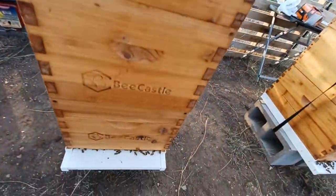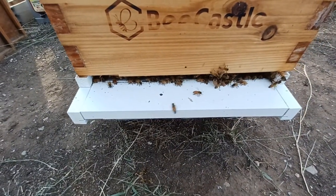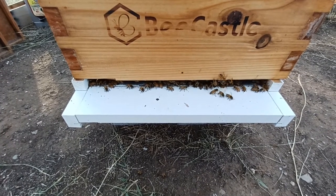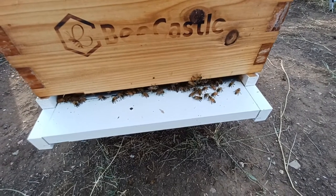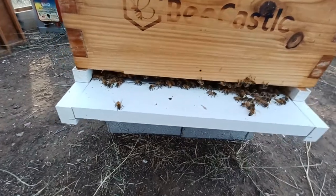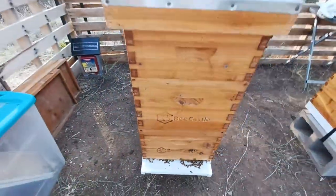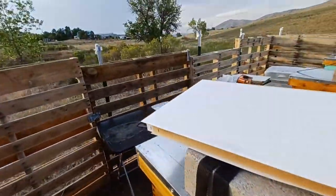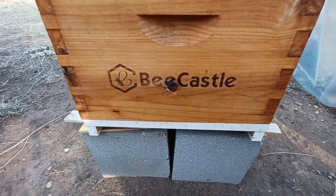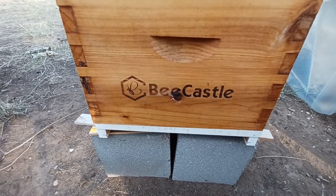With your entrance, you want to make sure to keep it open. Don't put your entrance reducer on there or anything like that because they need that air. You're putting a chemical into your hive and they still need to be able to move some air around. So we're going to keep that open — no entrance reducer. And I'm going to go ahead and put my bottom board in to close up the screen on the screen bottom board.